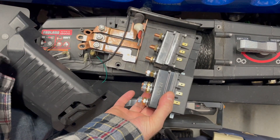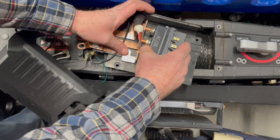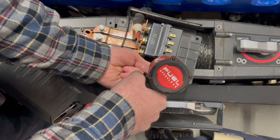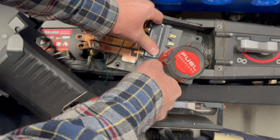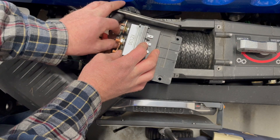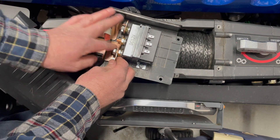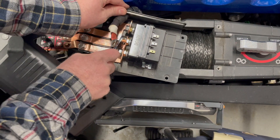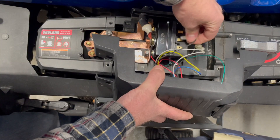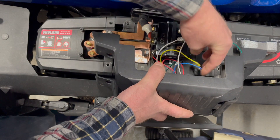I got a replacement generic solenoid from Amazon. So let's go ahead and put it on.